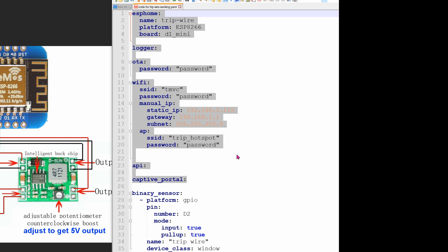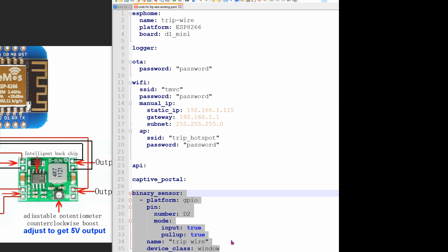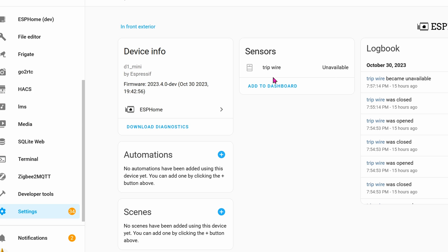The ESPHome code is relatively simple — the highlighted part is standard, and there's a reference video if you need a refresher. The bottom part is all we need to get the sensor working. Once integrated into Home Assistant, you'll see it in the ESPHome integration. When I was testing it, you can see it going open and closed — open is when nobody is walking through it, close is when somebody is. This tripwire is crazy sensitive, so it doesn't matter if you're running through the beam — it will definitely detect it and send the signal to the chip, and the chip will alert Home Assistant easily.